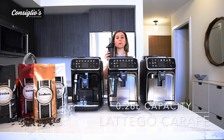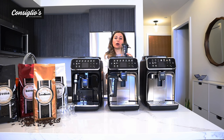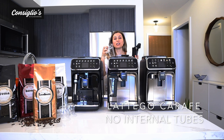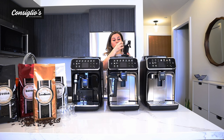The carafe comes with a 0.26 liter capacity and has three little guidelines allowing you to put the right amount of milk for one cappuccino, one latte, or two cappuccinos. The lid is removable and it's a two-part system with no internal tubes that would require any special cleaning process. You can put this in the dishwasher or hand wash it, and it's very simple to reattach.